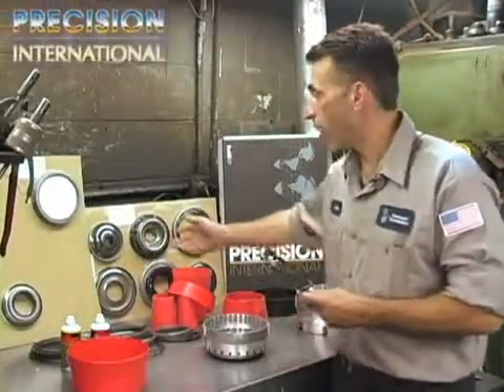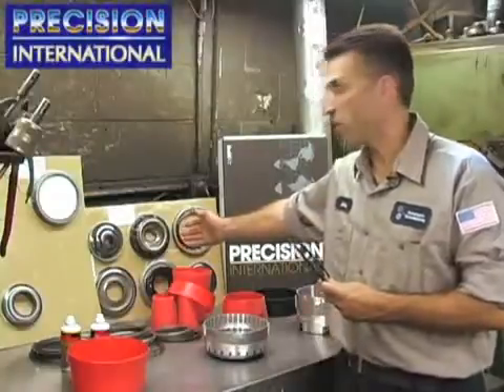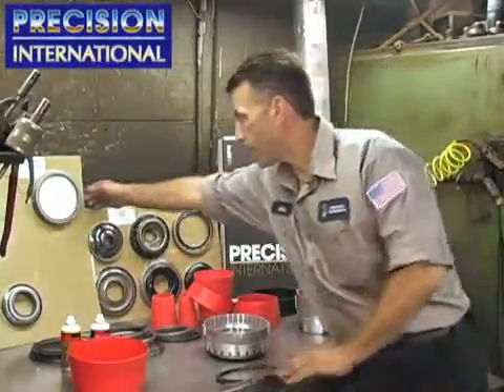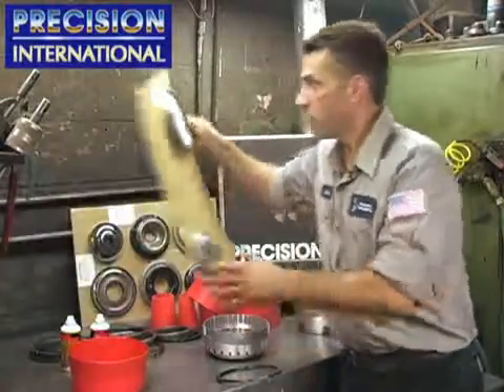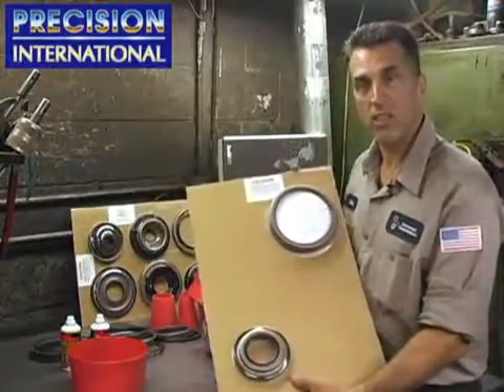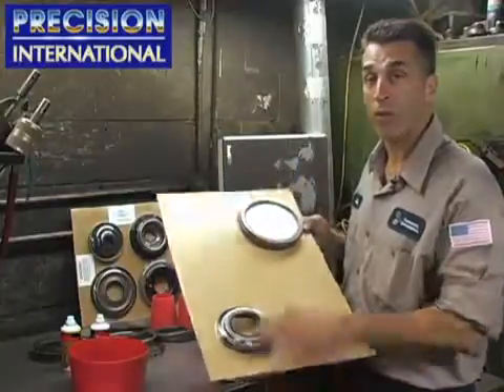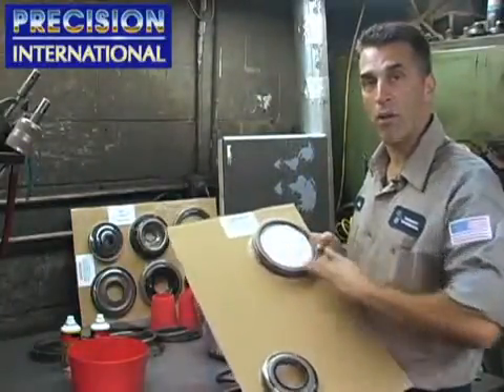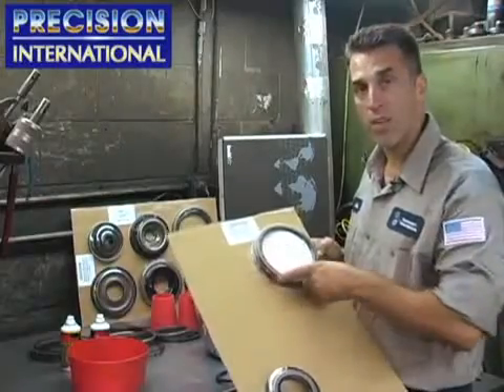Here we have 5L40E molded pistons from Precision International. Complete kits packaged in a blister pack like this. Be very careful removing them from the blister pack. A lot of guys are damaging the seals taking the blister pack apart with a razor blade. Use a lot of caution taking this off.